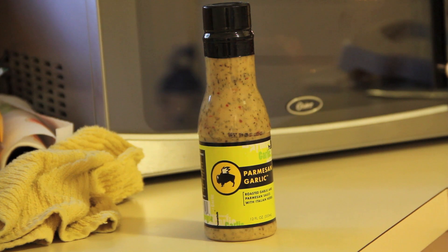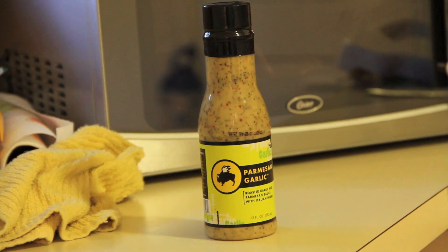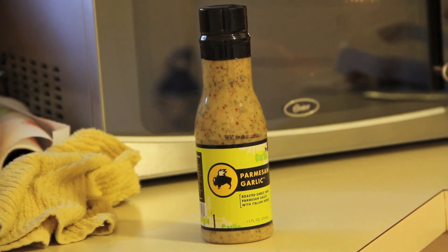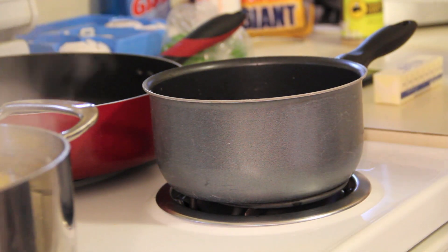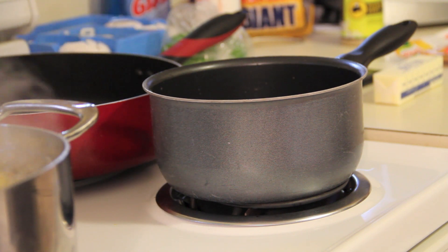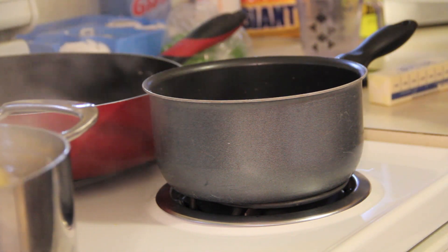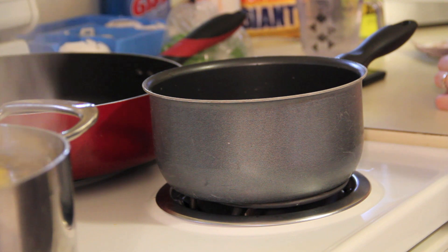I found some Parmesan garlic sauce from Buffalo Wild Wings in my cupboard, so I decided to cook the chicken with some butter and lightly toss it in that sauce — it's very rich so a little goes a long way. I also looked in the cupboard for sides and the only option was Knorr brand chicken-flavored rice sides. I actually prefer the Walmart brand chicken-flavored rice better, but that's all I had, so I went with the rice.